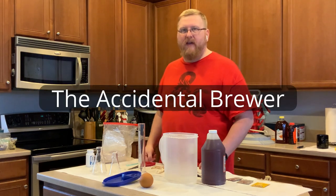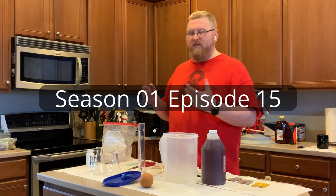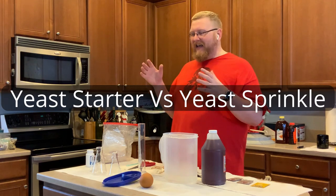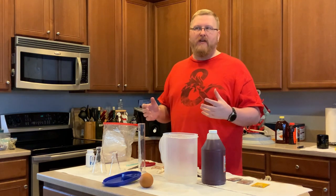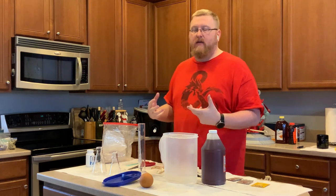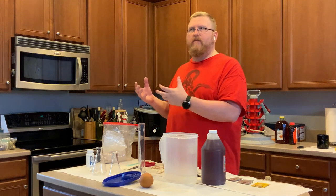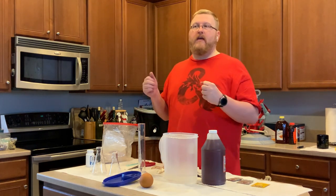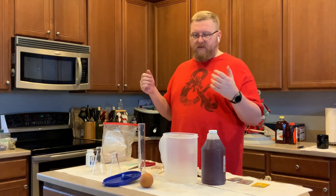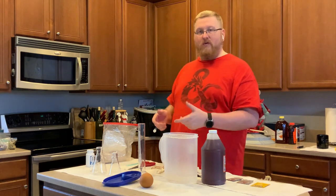Hi, I'm the Accidental Brewer, and this is an episode where we're going to try to make some yeast starters. The whole premise is that I was challenged by a friend as to whether a yeast starter with mead or wine would actually be more beneficial than just sprinkling the yeast on top. I don't know which one will work which way, so that's why we're going to do this.